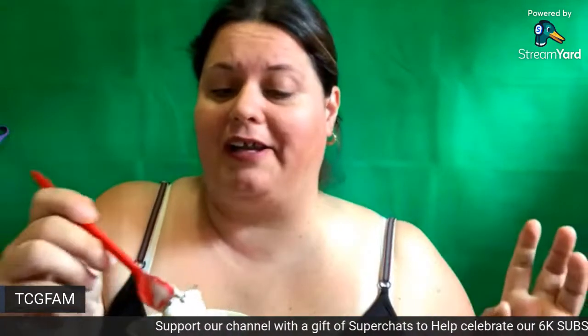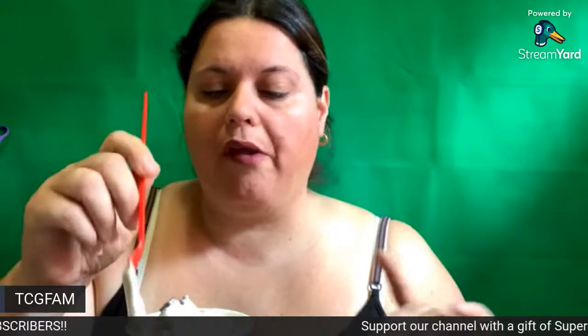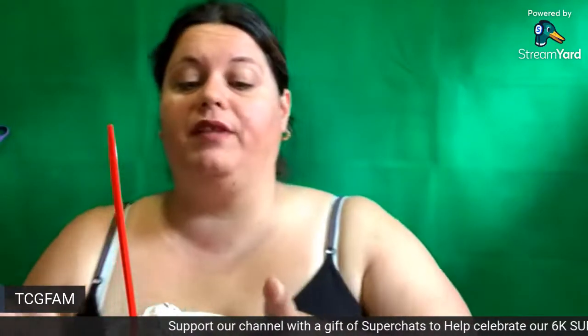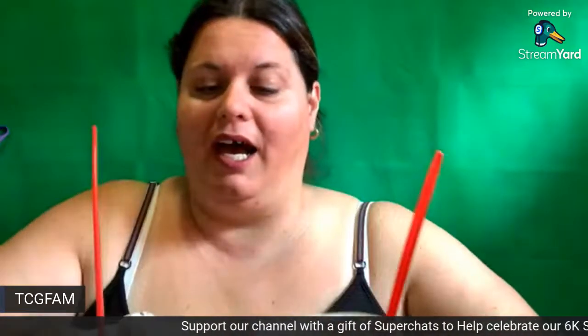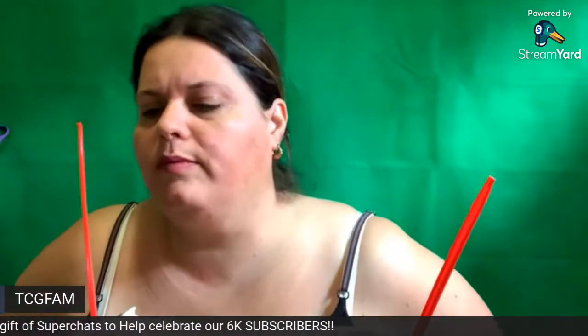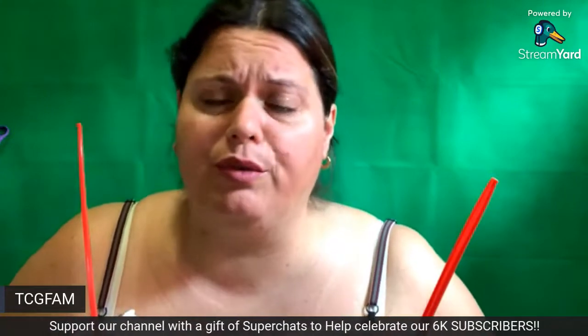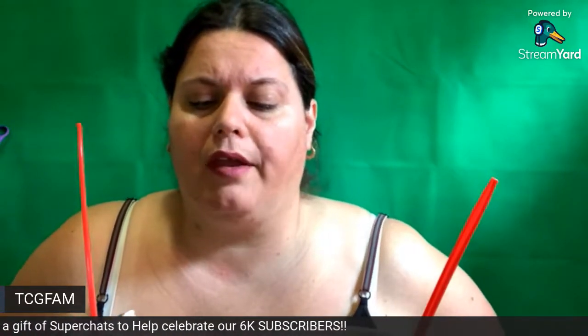It definitely tastes like a drumstick, I got to tell you that. One to ten, I probably would give this a nine as well. They're both very, very good. But are they the best blizzard I've ever had? No. So if you haven't tried this yet, I would say it's worth trying it out — worth giving it a shot, seeing if you like it.